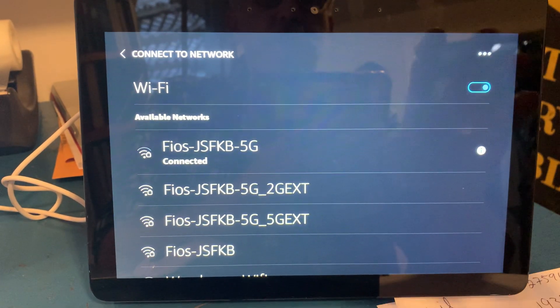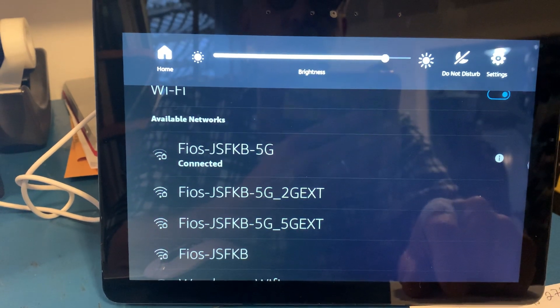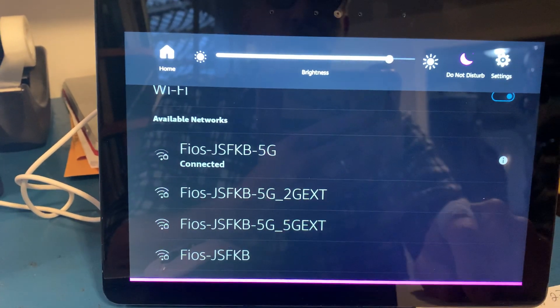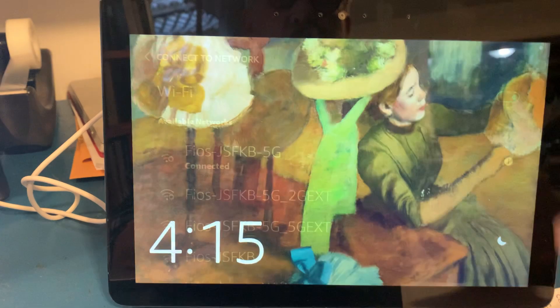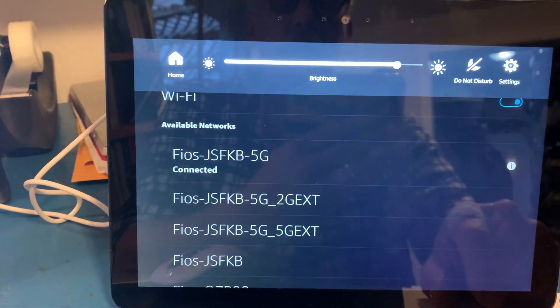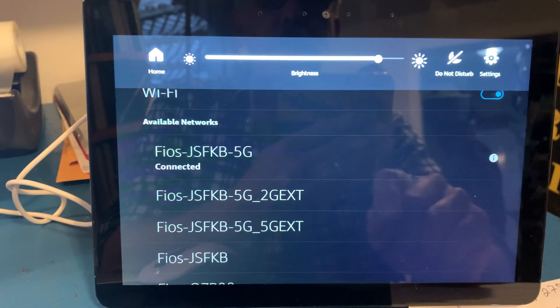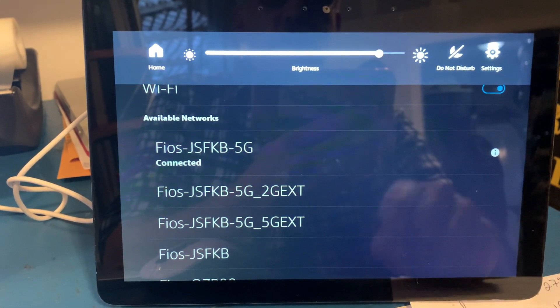Don't be swiping and pushing things. See where it says Do Not Disturb — don't push it, because if it's purple, nobody can call this device. It needs to be gray. Anything that's gray is fine. Even where it says Video Off, you don't want those things on.